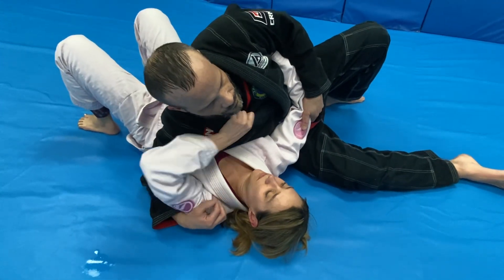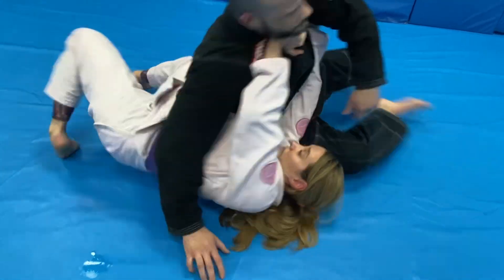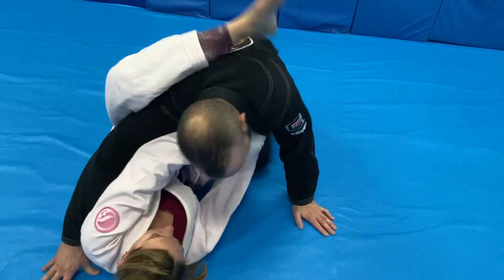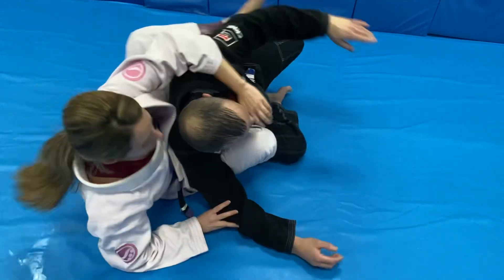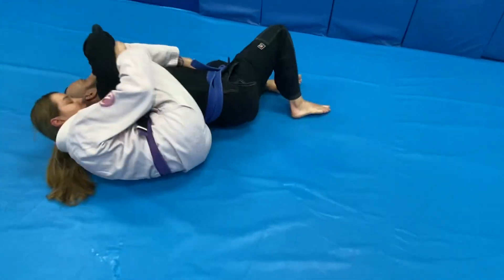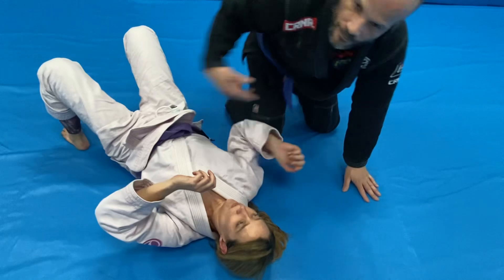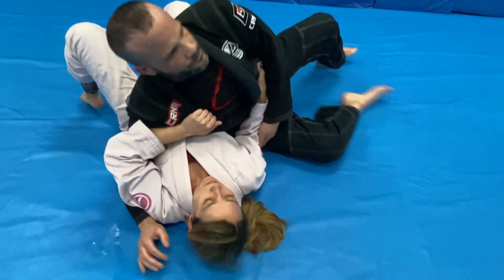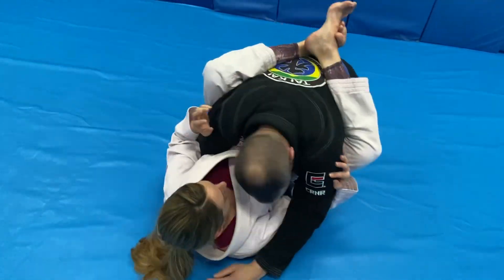Kelly's going to take her left arm, grab the gi with no thumb, and she's going to stiff arm as hard as she can to make space. She's then going to shrimp. Now if Javi does nothing, she can just push the arm over and take the back. But what usually happens is our partner squares up — and that's how we get our guard, because they don't want their back taken. So she pushes, shrimps, they square up, she gets her guard.